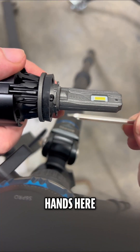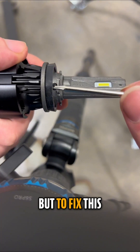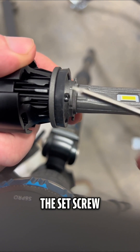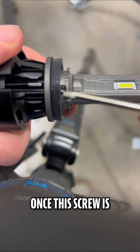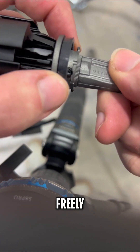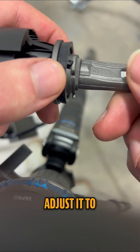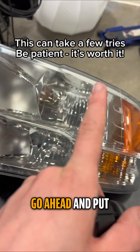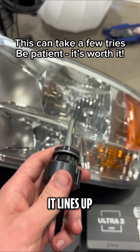I only have two hands here, so bear with me. To fix this, we just have to adjust the mounting collar. To do that, you have to loosen the set screw holding this collar down. Once the screw is loosened, you can then freely twist the collar and adjust it to where you need it. Once you adjust the collar alignment a little bit, go ahead and put it back in your headlight and see how it lines up.